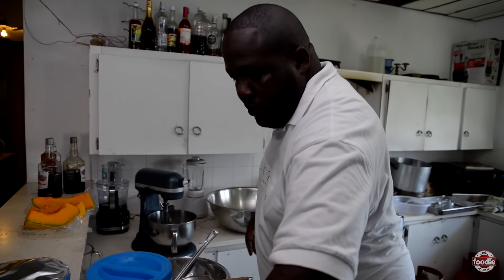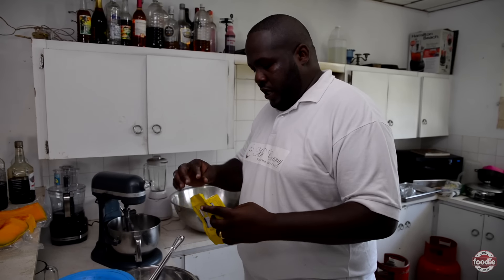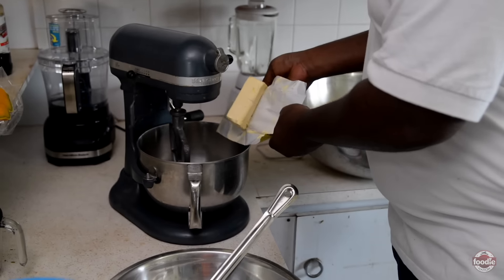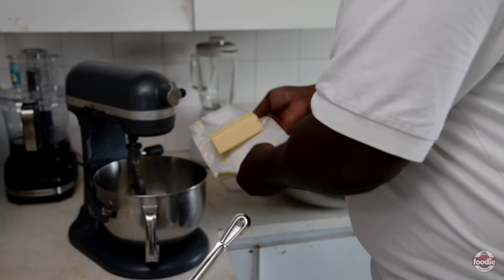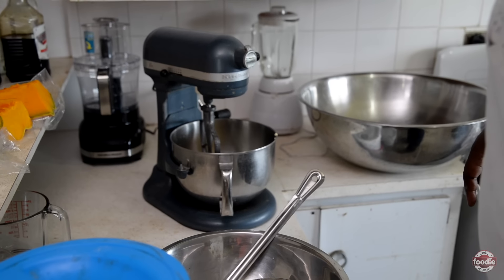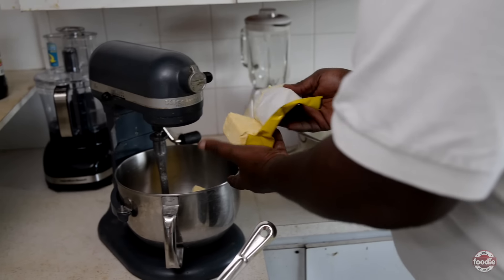We're going to start the cake now — we're making four black cakes today. In the tradition of the elders, the only measurement is flour; everything else is a feel. I nearly lost my shoulder over the years when mommy would come with her pallet to beat cake — no hand mixer. Thank God I'm grown now and could afford a little mixer to help.